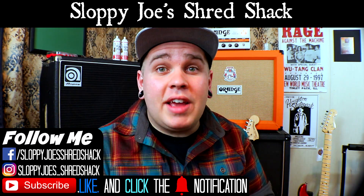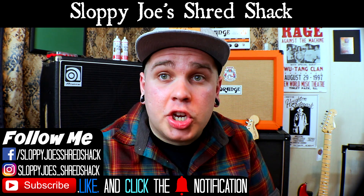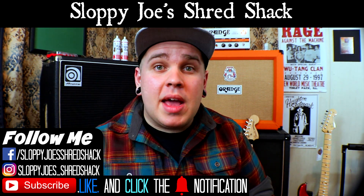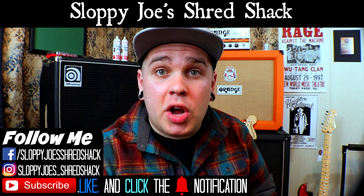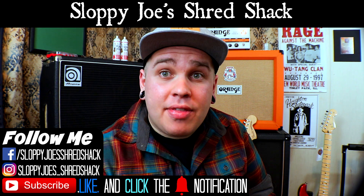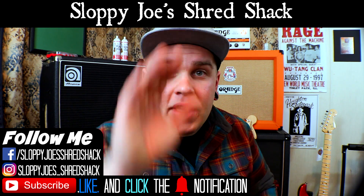So if you like the content I'm putting out, definitely click subscribe and smash that bell notification. You can also hit me up on Facebook, or on Instagram at sloppyjoes_shredshack. Anyways, I'm Joe. That spring is a little modification that you can do to any vintage style Stratocaster or any tremolo for that matter. Later.